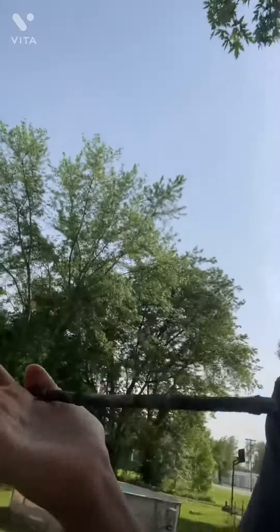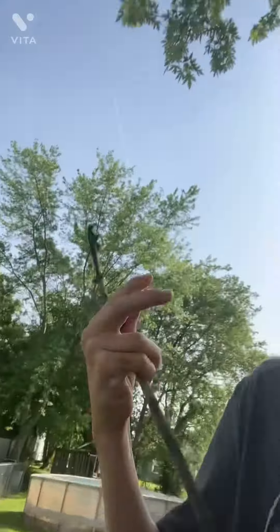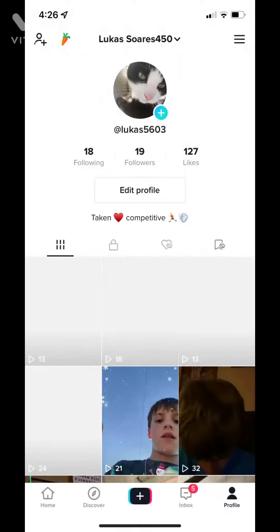You guys, that right here — it's gonna be on the screen right now — that is my TikTok. Go follow it. I post a little bit and I'm gonna start posting more.